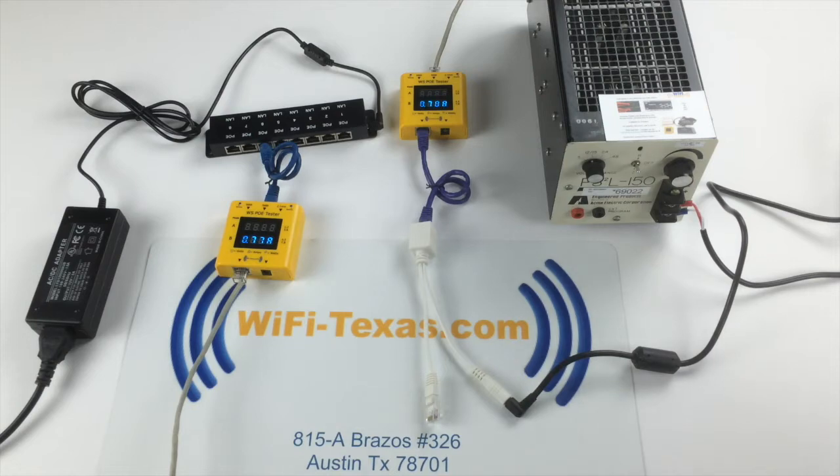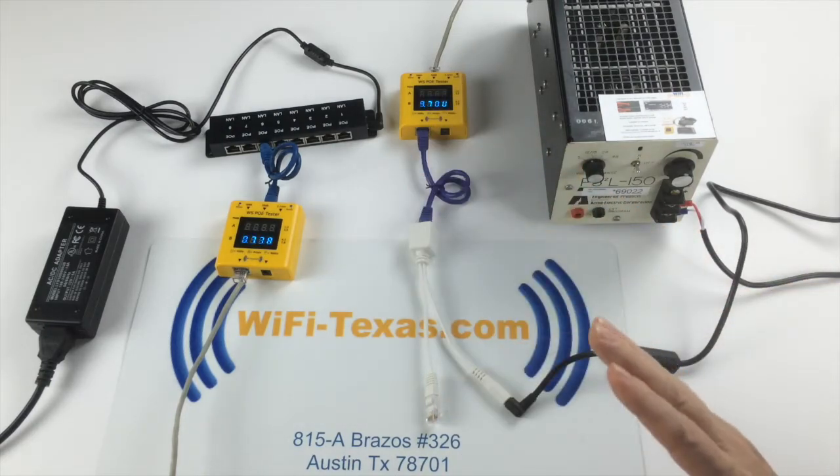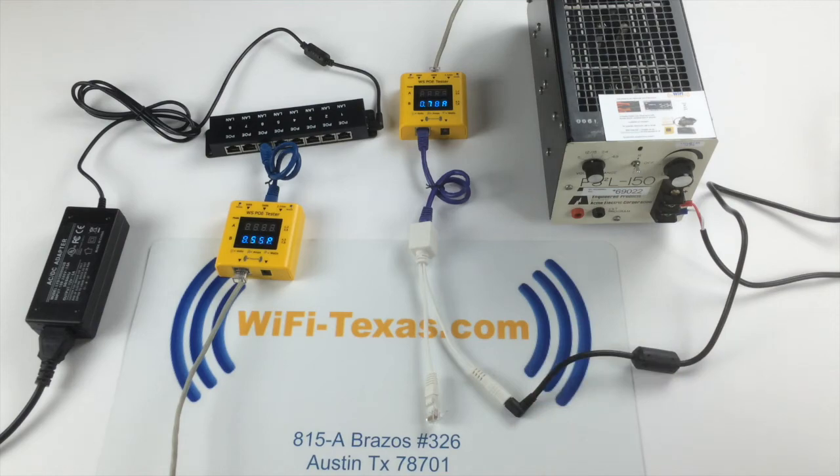Ethernet cable can be as long as 328 feet. If we repeat this test with a 328 foot line, the resulting voltage will be actually less than 5 volts, and your camera will not work.